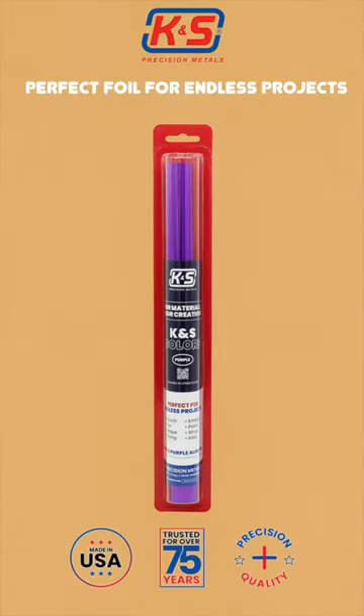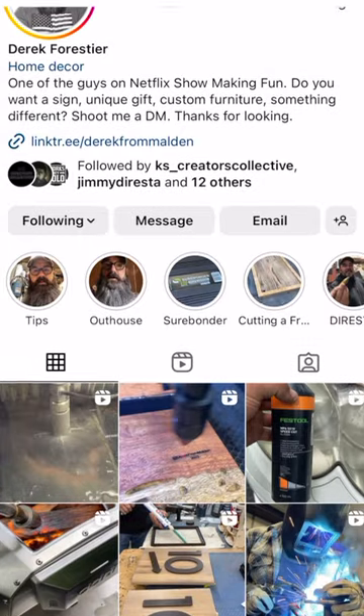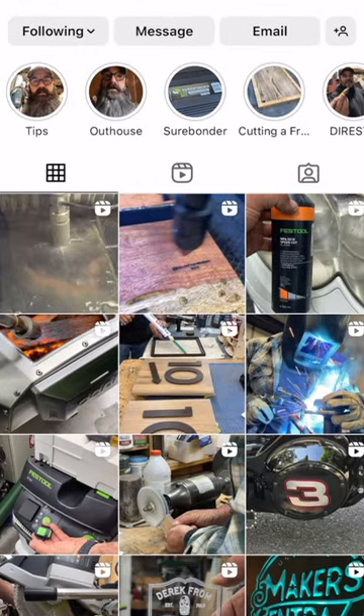K&S color foils are tagged on this video and can be found at ksmetals.com. Make sure to follow Derek on his Instagram channel for other cool projects.